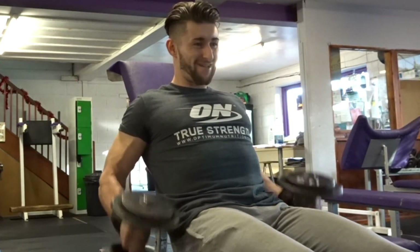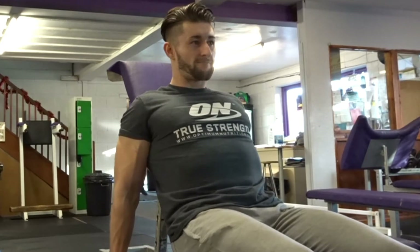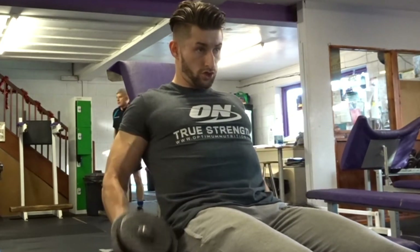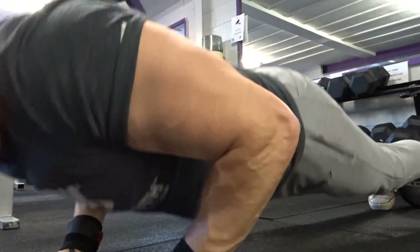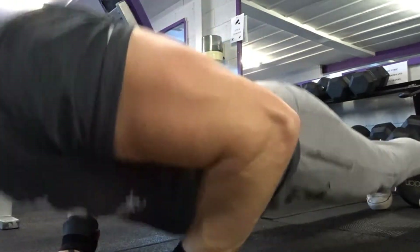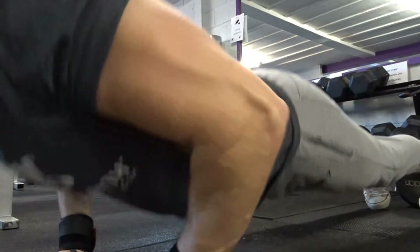The last superset of the day was some hammer curls — a really good exercise that brings the forearms in a little bit. I really enjoy the seated hammer curl especially, because you can't cheat and have to use good form. It also focuses on the brachialis, the muscle between your bicep and tricep. Then I went straight into some diamond push-ups to failure, three sets. Pretty much the workout guys, so give it a go.